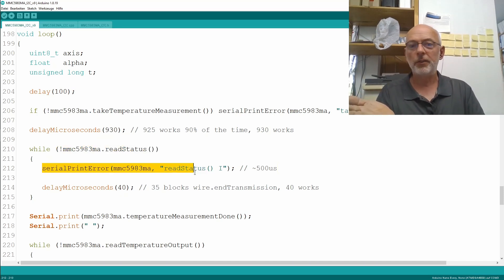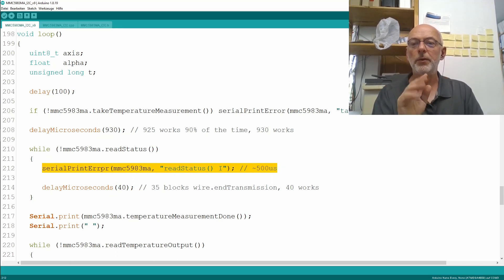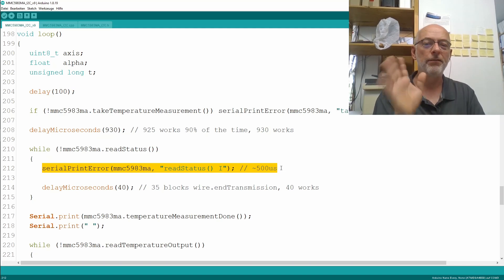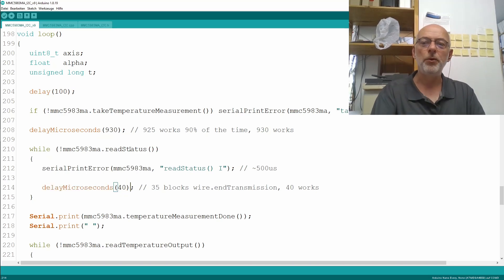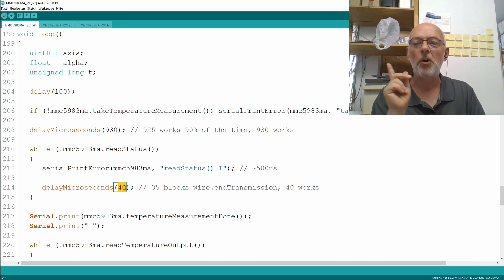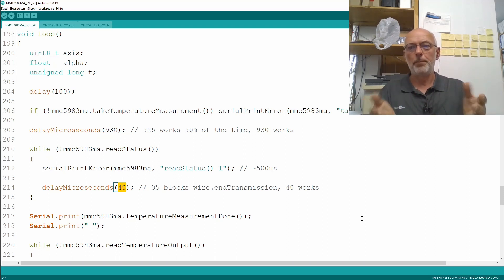Then I do a read status, and if something went wrong, I print out the error. That's also timing I worked out: a delay of 40 microseconds. The serial print error takes about 500 microseconds so we don't really need that delay. But keep in mind: if you repeat read status statements to the chip, you need to pause 40 microseconds between them. Otherwise the chip won't send a proper acknowledge signal back to our Arduino, and the Arduino Wire library will block indefinitely and you'll have to reset the chip. Not good.